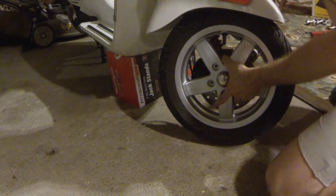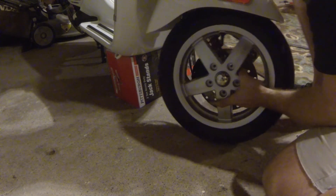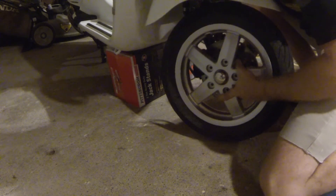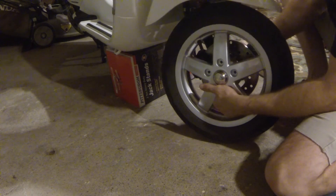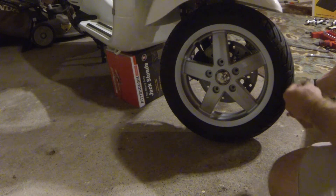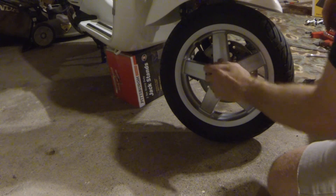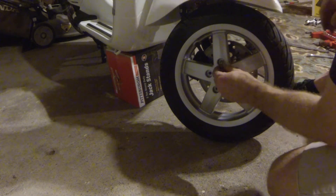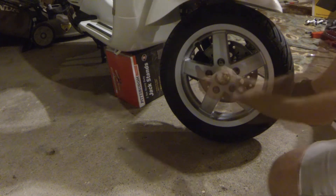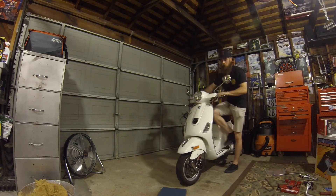It feels like it's a little bit taller in the front, so I had to lift the scooter up just a tad to get this on. Lifting up the hub slightly, make sure you have your washer on there so you don't mess up the rim. Thread the bolts on in a crisscross star pattern, then torque the wheel down to the manufacturer's recommended torque spec.